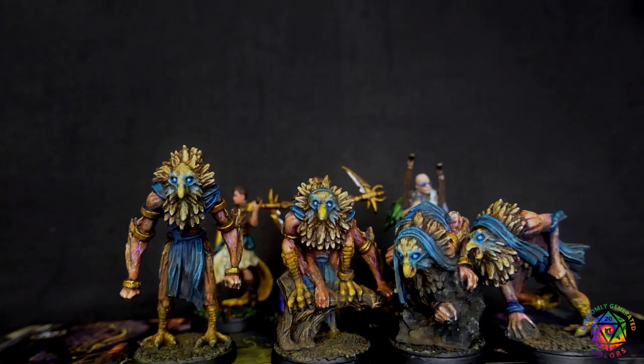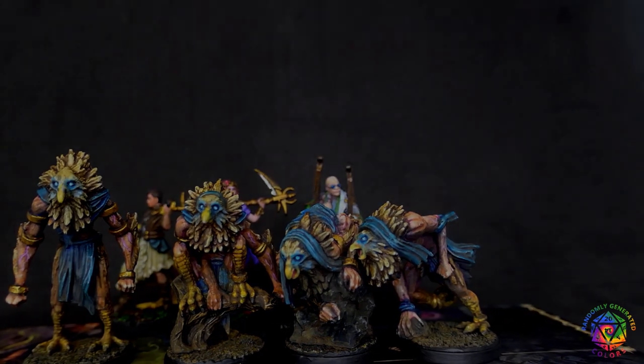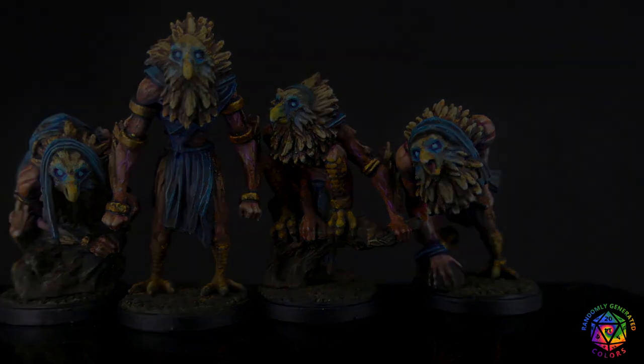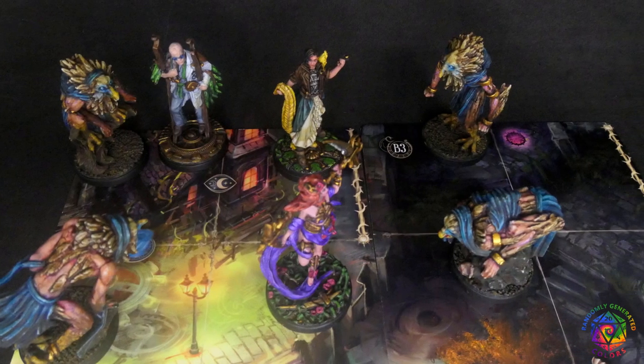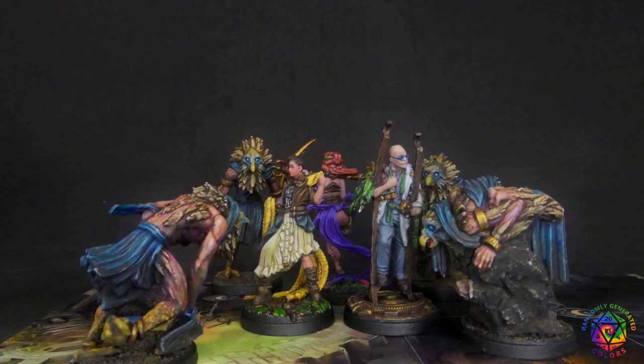And here is the final result. They definitely look like dirty and wrecked, but still dangerous predators. Glowing eyes also suit the game's dreamy theme really well. And most importantly, they took three and a half hours in total. And that's it. I hope you found this tutorial useful, and if you did, consider liking and subscribing to this channel. Thanks for watching, and see you next time. Bye!